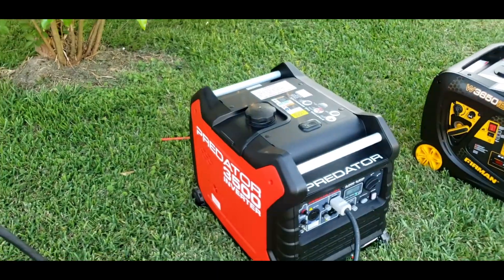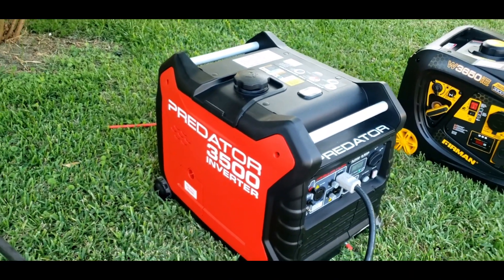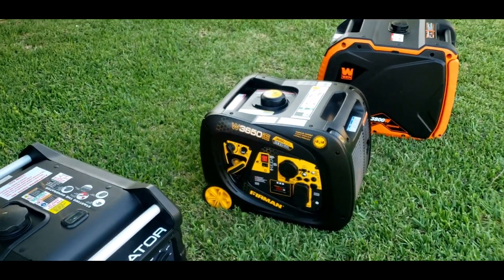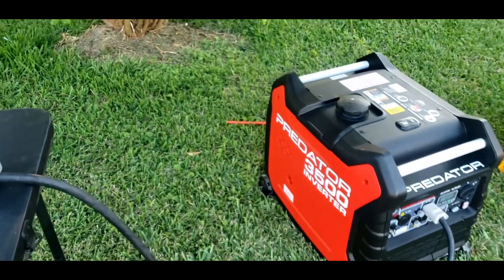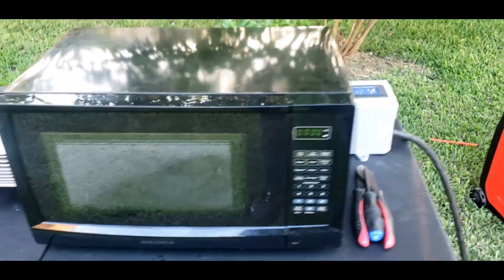So we got the Predator hooked up. I can tell you right now, the Predator is a little more quiet than the Furman — you can definitely tell it's a little quieter. We're going to do the first test — turn the microwave on, three minutes.